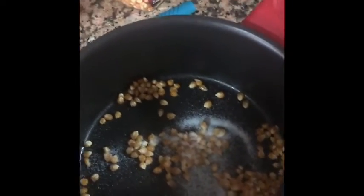Sprinkle some salt. You don't have to worry about the quantity — the rest will be left over in the pan, so just sprinkle some salt.